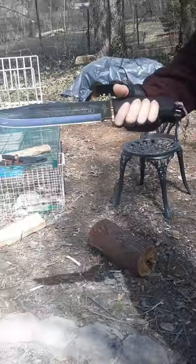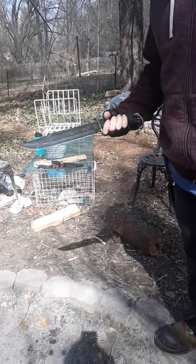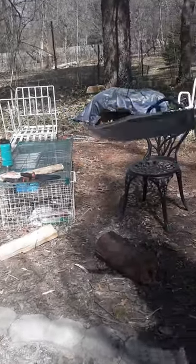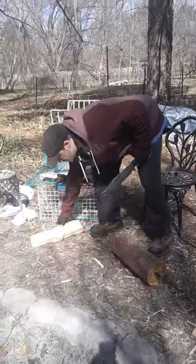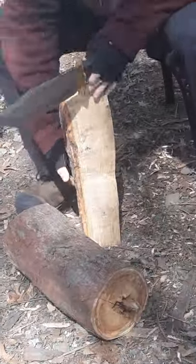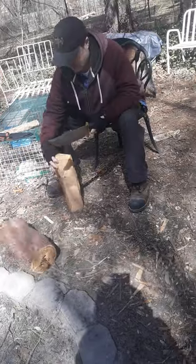We'll give a little demo of this thing in use. I consider this a chopper, but we'll do a little batoning as well. We've got a standard piece of firewood here, so we'll see if we can just baton this.